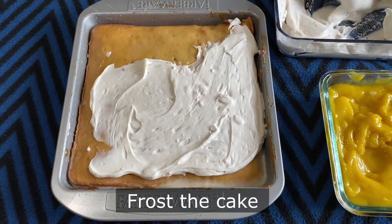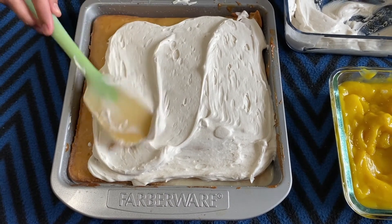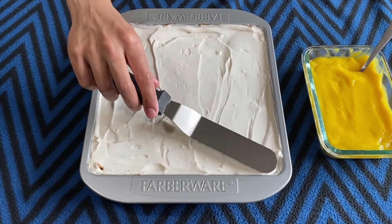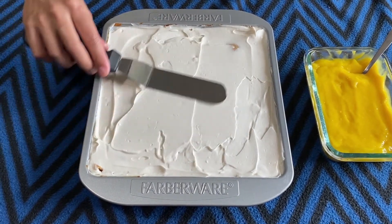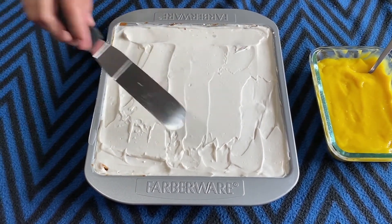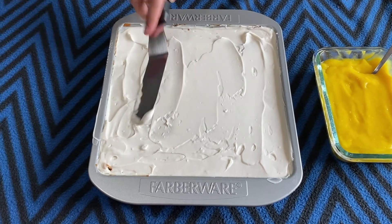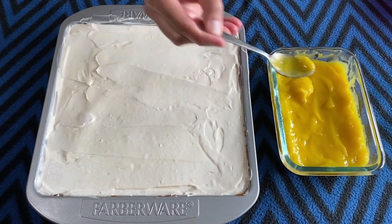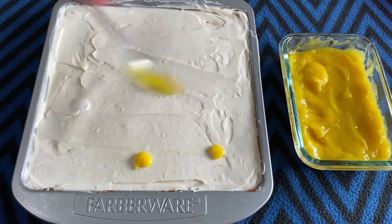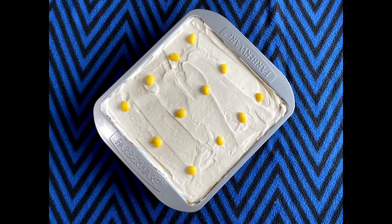Once the coconut whipped cream is set and the cake has absorbed the liquid, frost the cake and use an offset spatula to even out the frosting. I have used just half of the whipped cream — the remaining can be used as toppings for waffles or eaten with fruit compote as a quick dessert. Then put a few dollops of mango puree on the frosted cake and let your creativity flow to make any designs you want.